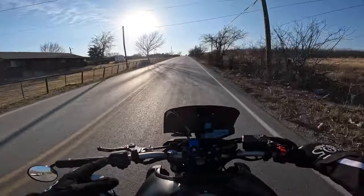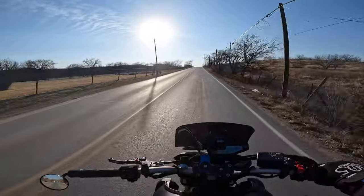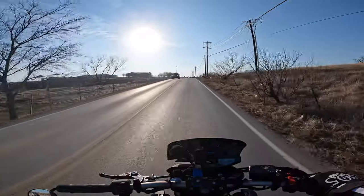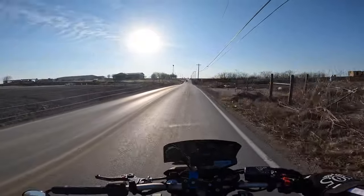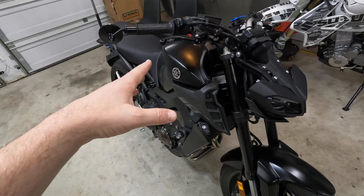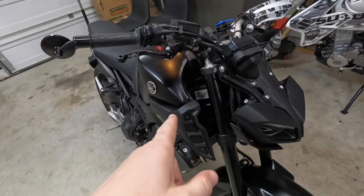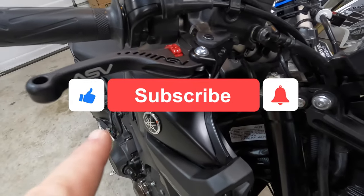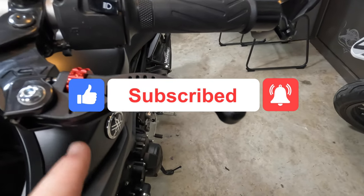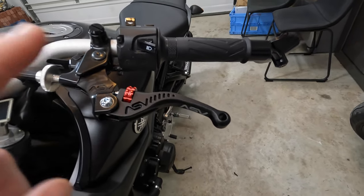Would I recommend the ASV levers for you? I believe I would - definitely give them a shot. They have a lot of different colors, and I'll put some of the different colors right here. They have a lot of customizable options and they pretty much make them for every single bike out there. Alright guys, hope you enjoyed this quick video of installing these beautiful ASV levers. If you like this video do me a favor - hit that like button, subscribe to the channel, and click that bell to get notified when more videos come out. Thank you so much for watching, we will see you in the next video - later!